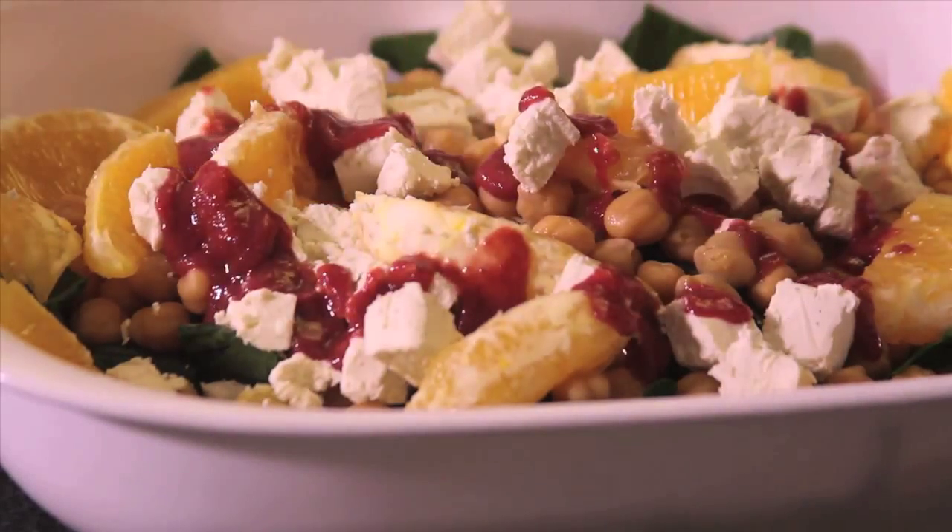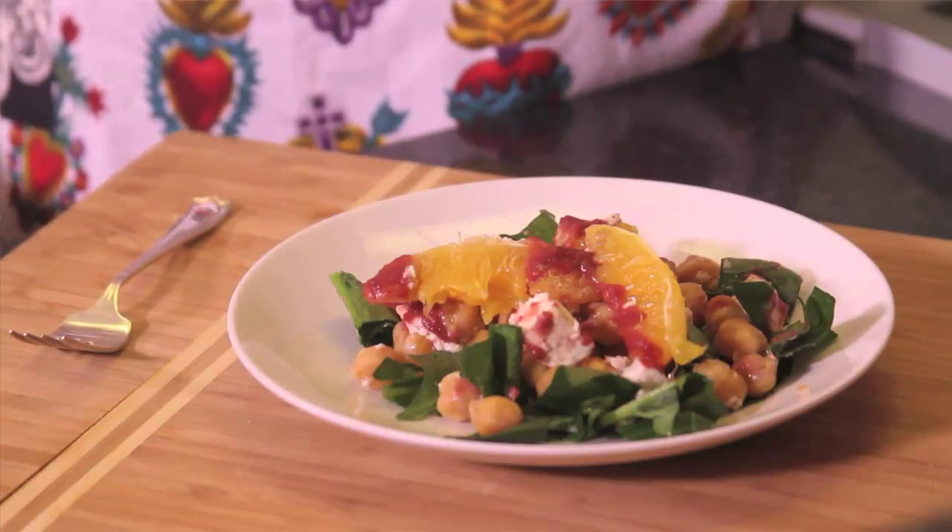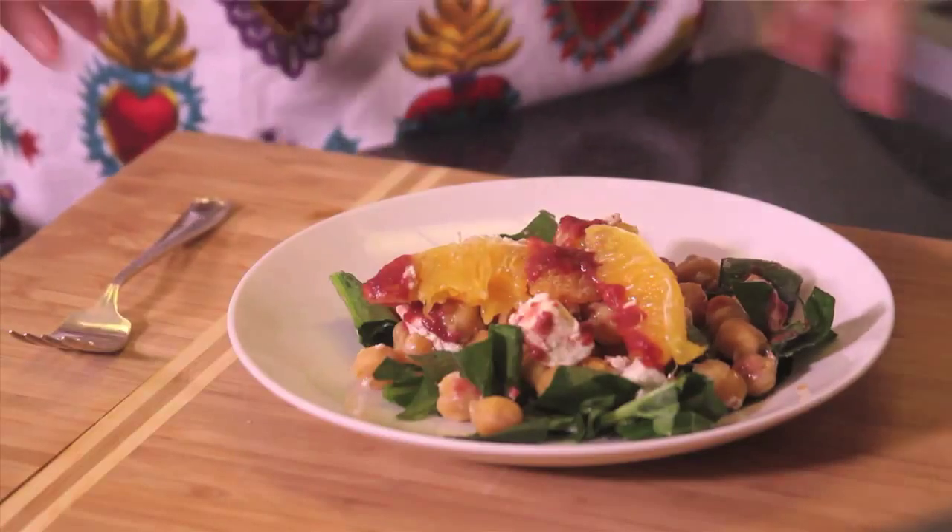See how easy it is to make this chickpea and spinach salad! It's a full meal in itself because it has protein from the cheese and the chickpeas, and we have a lot of vitamins and minerals in it too. So you can serve it as a full meal.